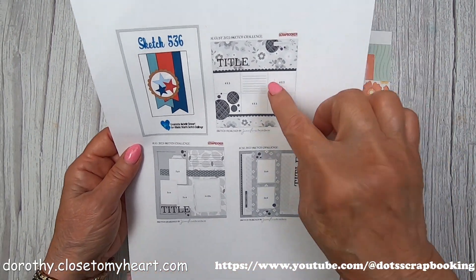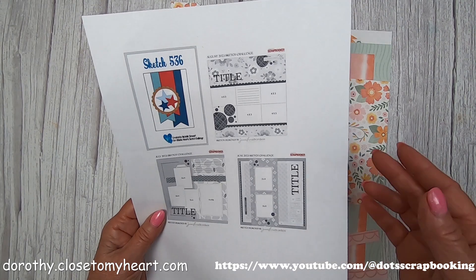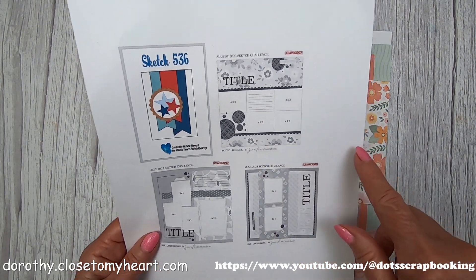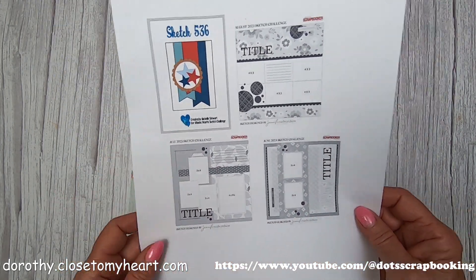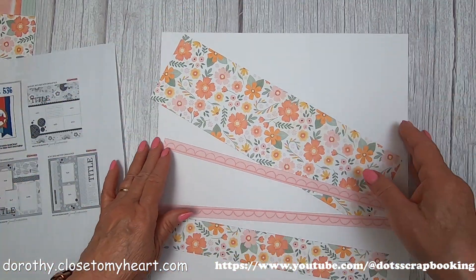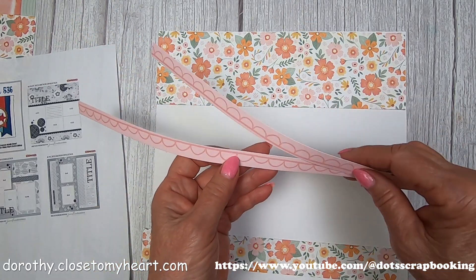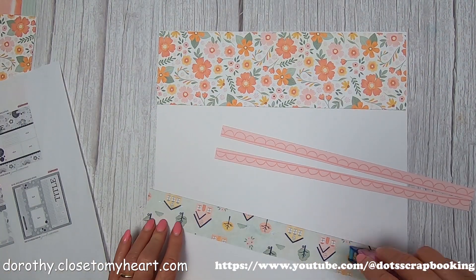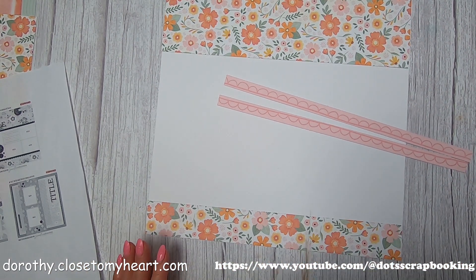Here are my go-by pictures that I copied from the Facebook page. I'm going to put the August and June challenges together - the only thing that connected me were the two scallop edges shown on both the August and the June. I was thinking of changing the orientation of June, but I got ahead of myself. I'm using Memory Lane papers, which is a special from Close to My Heart that goes until August 31st. Our specials just go really fast and sell out, so if you like them, you need to get them quickly.